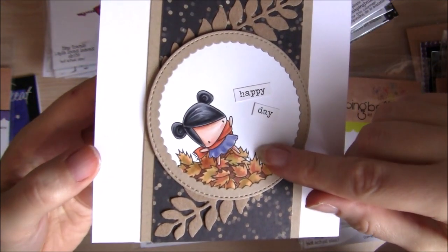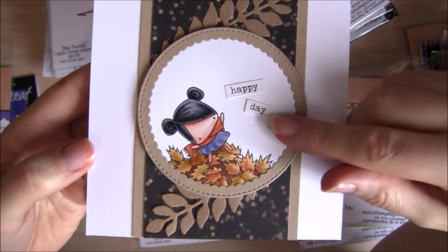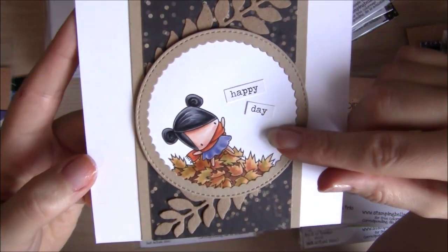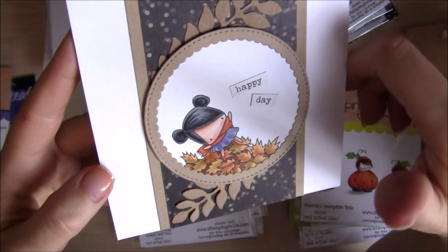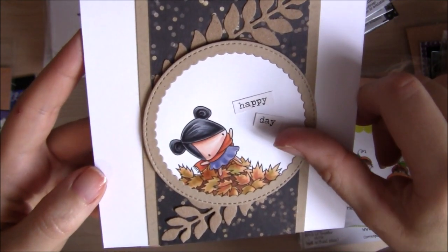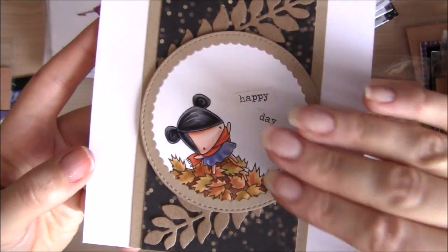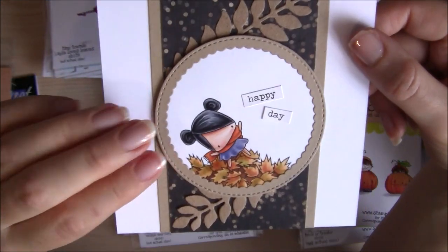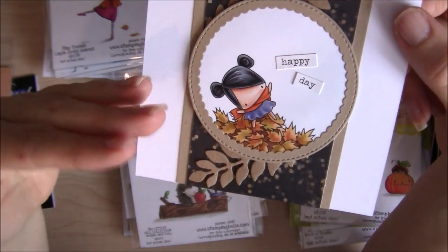All of these cards feature the Copic coloured images that I coloured for the website and product packaging. I'm still uploading the videos at the moment, but I have colouring videos for all of these and quite a few have already been uploaded. If you'd like to see how I coloured them, you can watch those colouring videos here on YouTube.